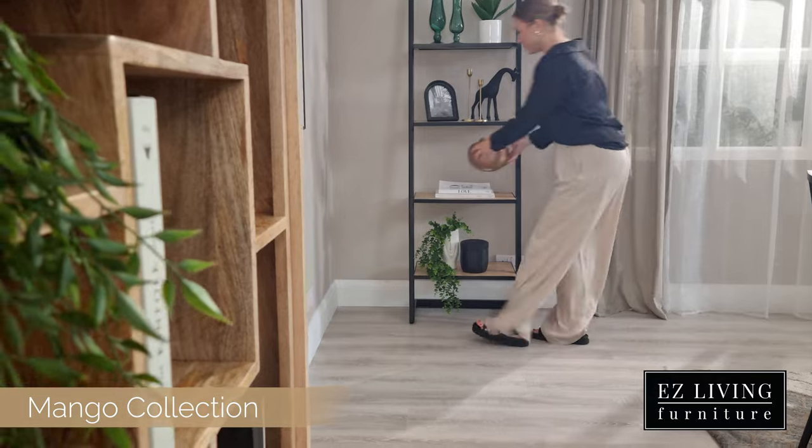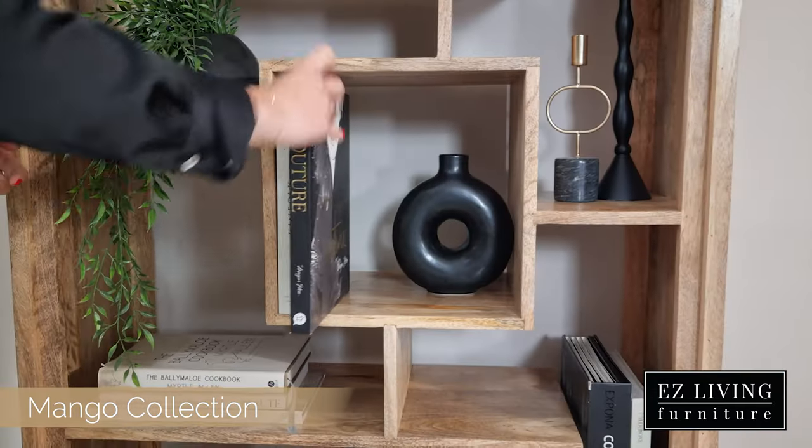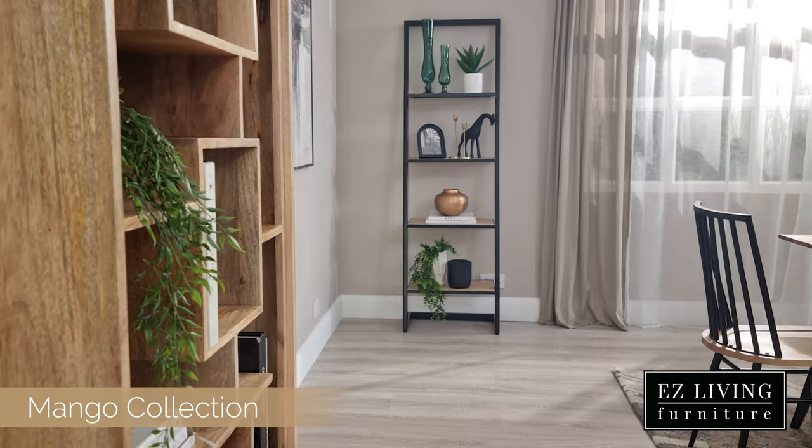There are two types of shelving units featured in the Mango range. We have a smaller ladder style and an unusual cube design one. Both feature the gorgeous mango wood accented by the black metal frame.